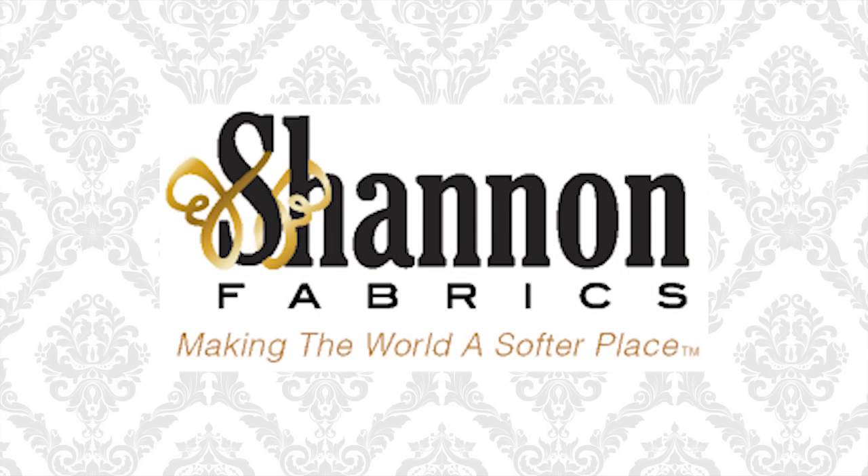Be sure to go to ShannonFabrics.com to see their amazing collection of cuddle fleece that's available. They also have several free patterns available on their website as well. FleeceFun is also on Facebook and Pinterest, so be sure to check us out there. Have a great day! For FleeceFun.com and for Shannon Fabrics, I'm Angel. Remember — velvet is pretentious. Fleece is fun.